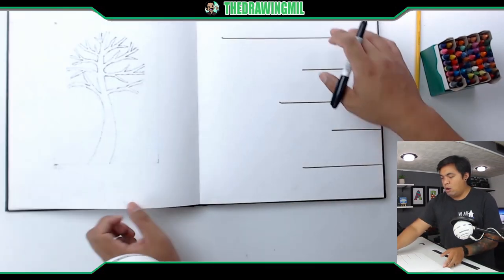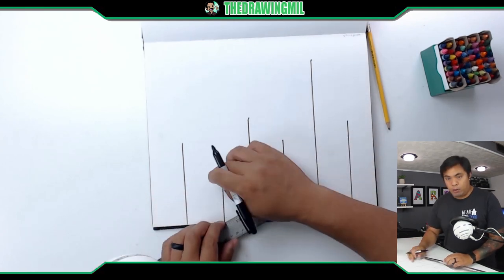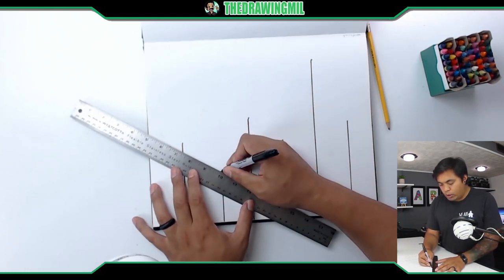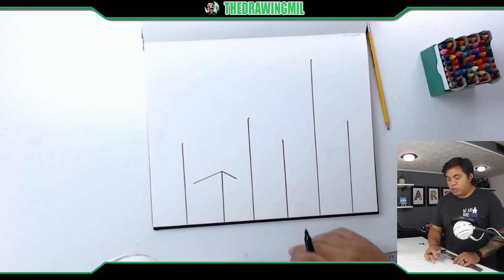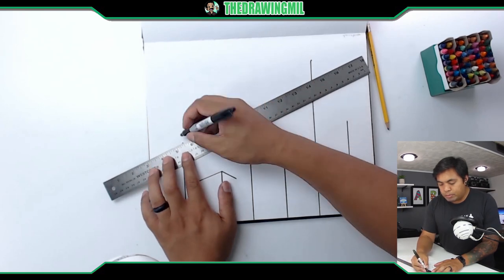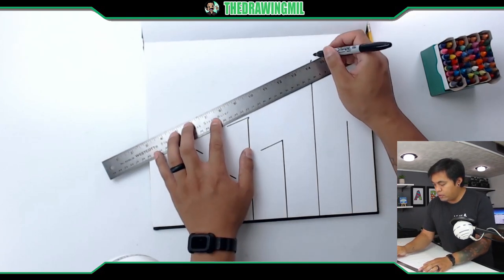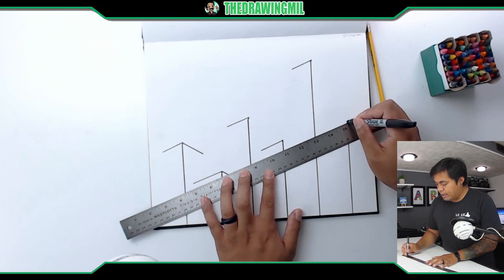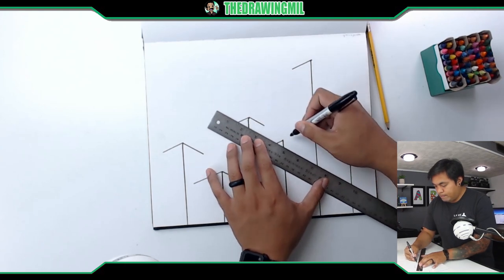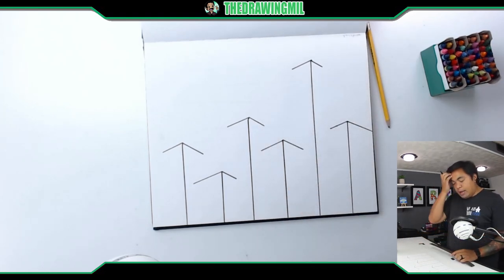I'm going to use that wide-arrow technique on the buildings using my ruler. Starting with the shortest building first, I'll add arrows — they can go long or short, just make sure they don't collide with another vertical line. Some will stop partway, some will go off the page completely.